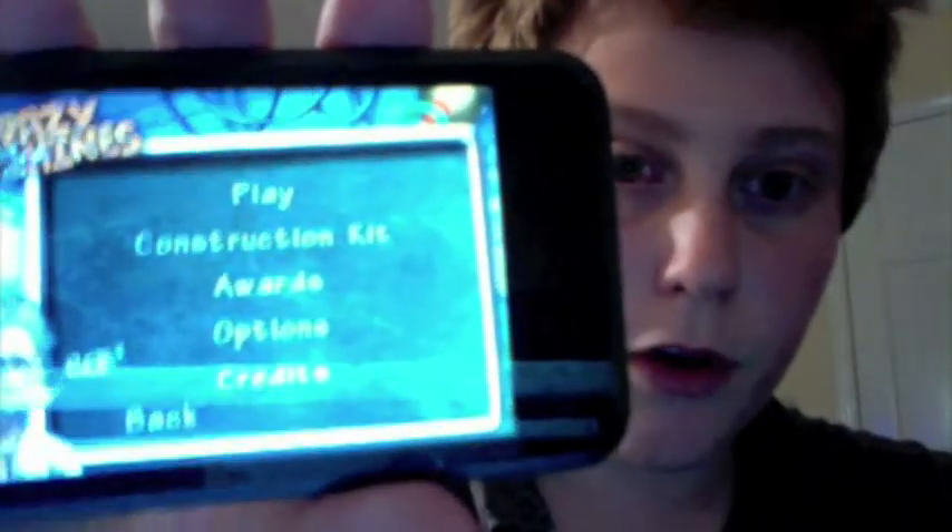Here's the menu. You can choose play, construction kit, awards, options, and credits. So I'm going to hit play.